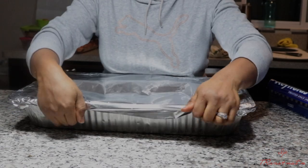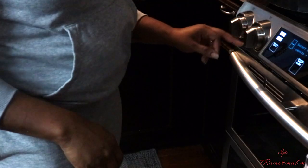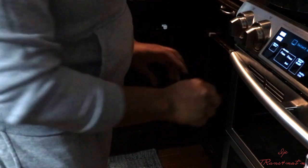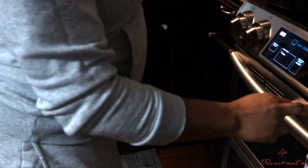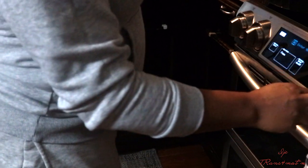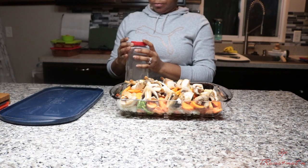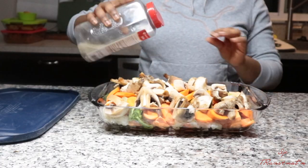I'm just going to close it up with foil paper and shove it in the oven. I set my oven at 400°F for one hour. Then I'm going to prep the vegetables — all I used on the vegetables was black pepper and vegetable oil. Once you have that mixed in, you cover with foil paper and put it in the oven.